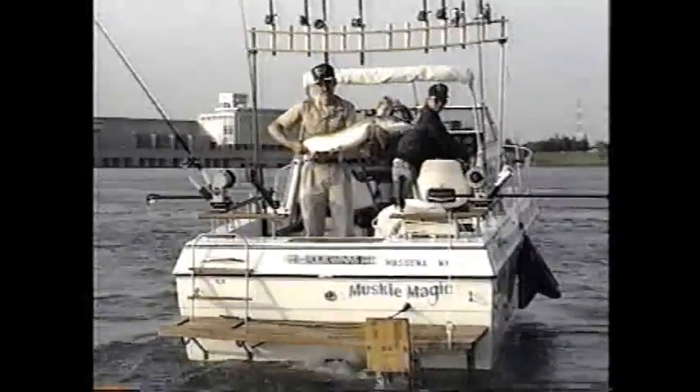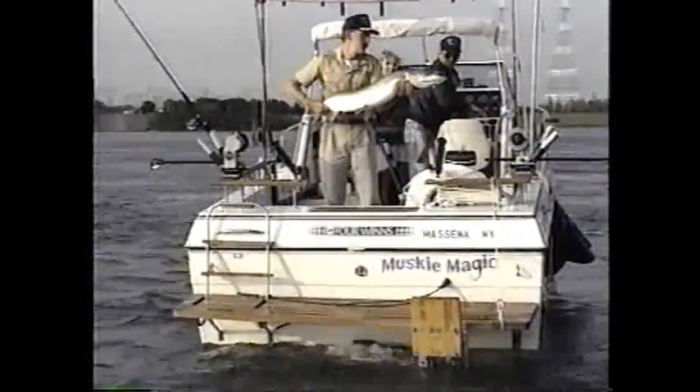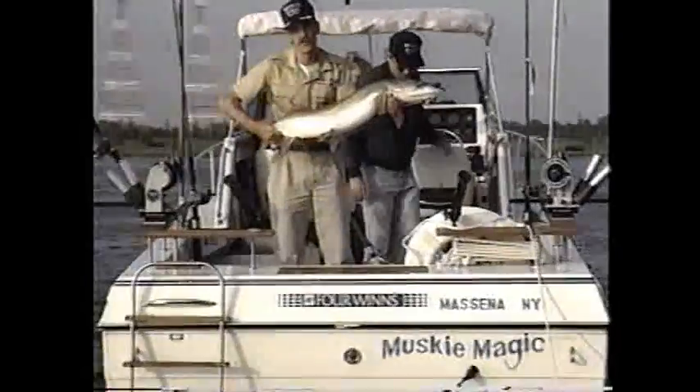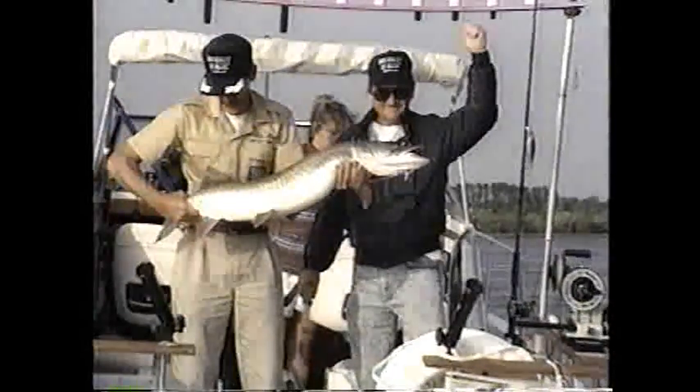If we wish to catch Muskellunge in excess of 40 pounds in the future, we must learn to carefully release sub-legal and legal-sized muskies. Through the dedicated efforts and shining examples of muskie sportsmen like Captain Don Lucas, the future of the Muskellunge in the St. Lawrence River appears bright. Please return them all.